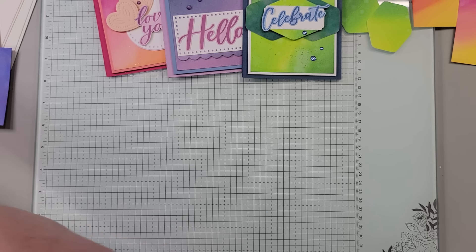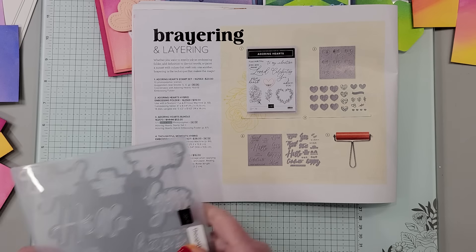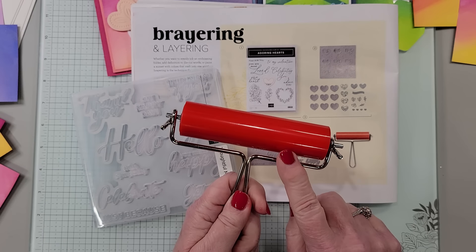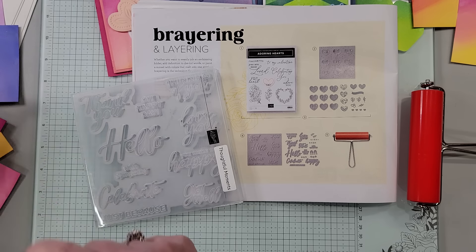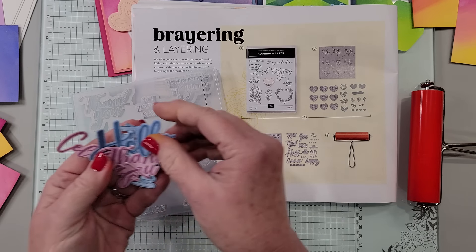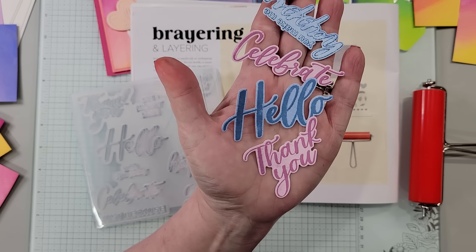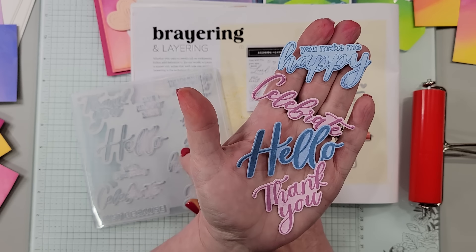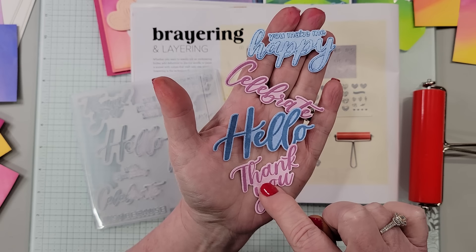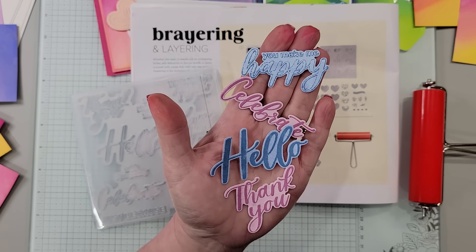Now let's look at the Thoughtful Moments Hybrid Embossing Folder and how I did the greetings by adding color with the brayer. I think this is really fun and it might be a little confusing, so I always think it's helpful to show everyone how to do this. I did talk about this on an earlier video, but I think it got a little lost. This is going to be basically the outcome — you're going to get die-cuts with words. And depending on if you put ink on the folder or on the paper later, you get a different look. Of course, you can do it without any ink at all — it would just be a raised image of the words.